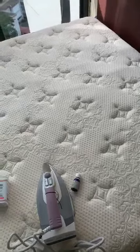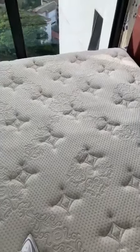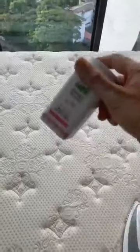Step three is optional — you can jump straight to step four. Step three is to sprinkle baby Johnson powder or snake powder on your bed, just a little bit. Leave it on for around 10 minutes, then slap it a bit and vacuum your mattress. This powder step is optional because it will kill any bugs, but nowadays mattresses are generally free from bugs. I still do it because I like my mattress to be clean.